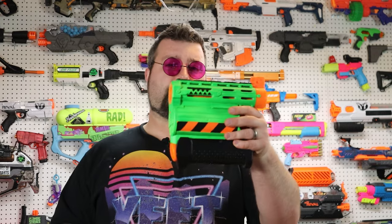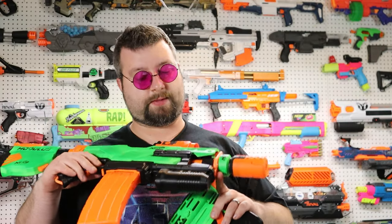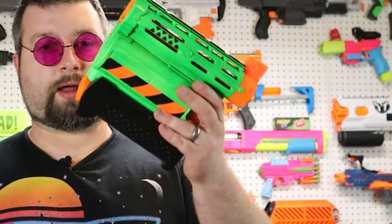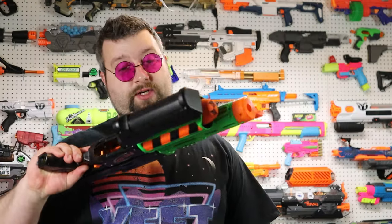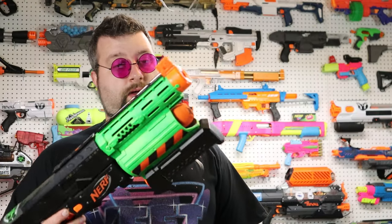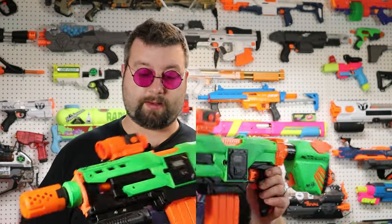The zombie strike demolisher build I've been working on has been a project I actually started before I started this YouTube channel — this is one of the first mods I ever did. It all started because I found a 3D printed part on Thingiverse that basically deleted the bottom section. After I was done I had a demolisher rocket with a pump, and instead of throwing it away I figured let's see if we can attach it to a barrel and use it in other builds. For a long time this thing resided on one of my recons, but recently I decided to come back and give it an overhaul.